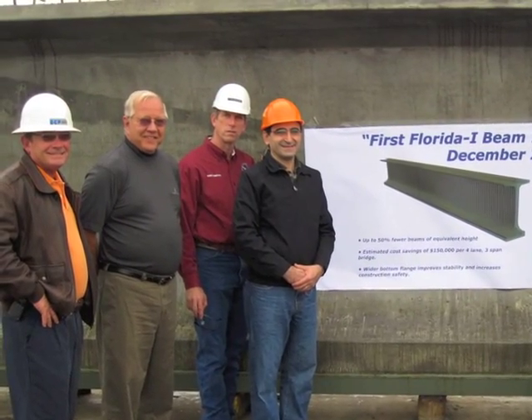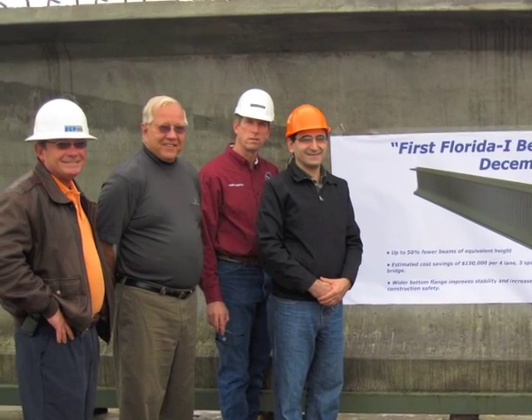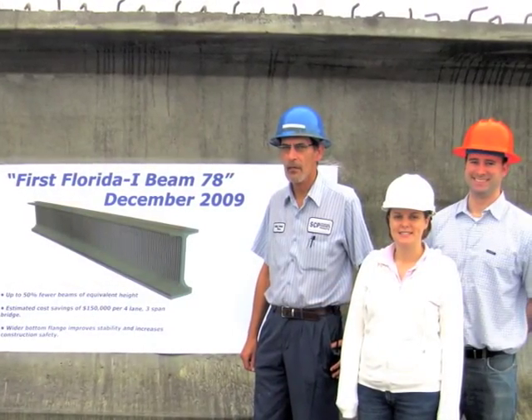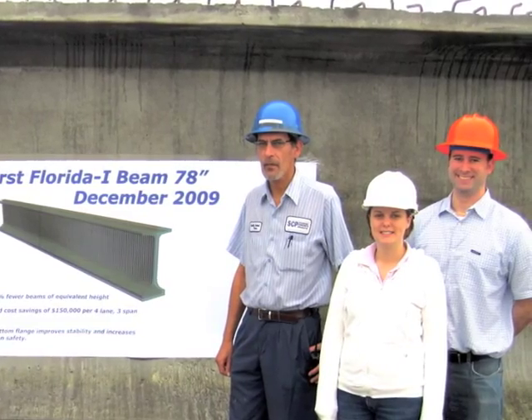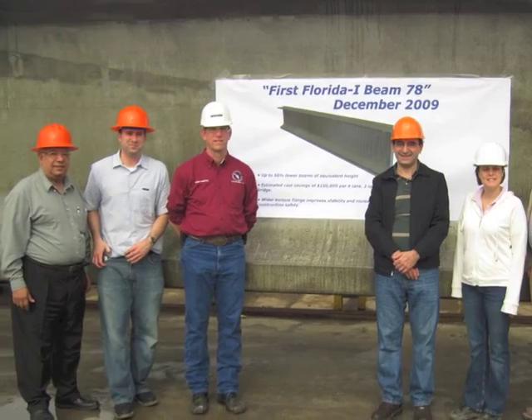On December 7th, 2009, a group of precast concrete leaders and innovators gathered at Standard Concrete Products Tampa, Florida plant to witness the final steps in the fabrication of the first new Florida I-beam.